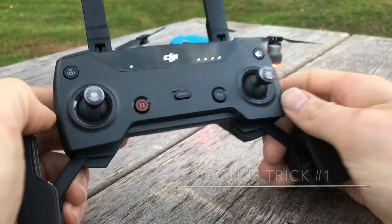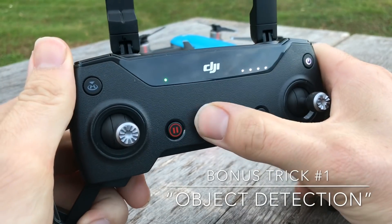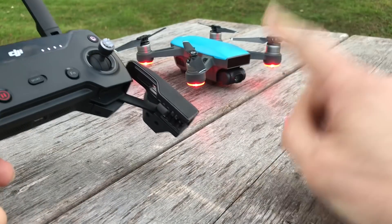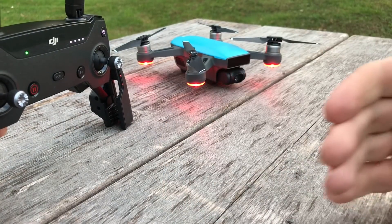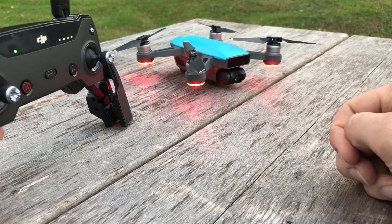Another thing about this remote is that it has a sport mode — you can turn sport mode on or off. Sport mode off simply means that the sensors inside the Spark will detect an object, stop, and it will not go forward. That's a great feature for people who are starting out with a Spark.